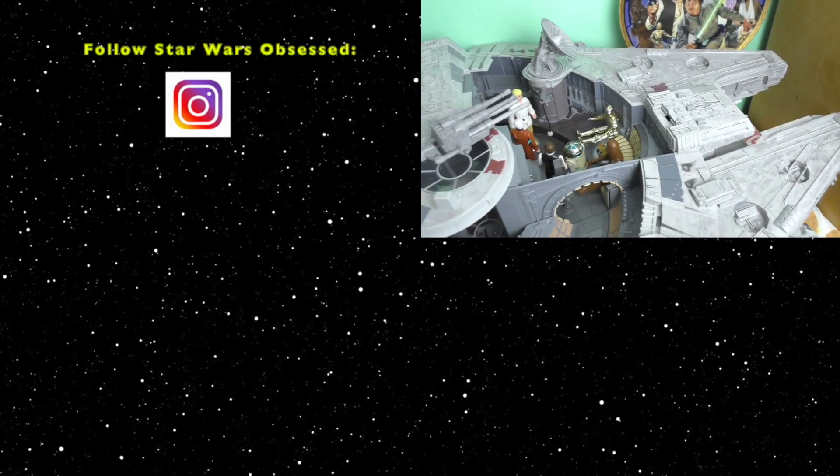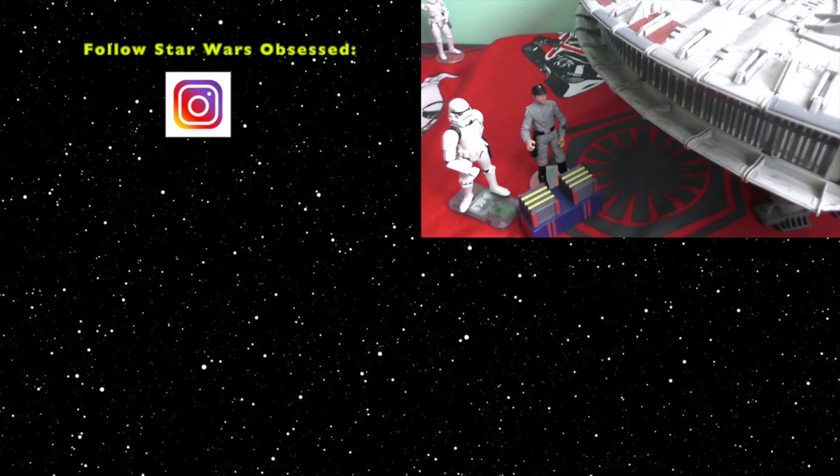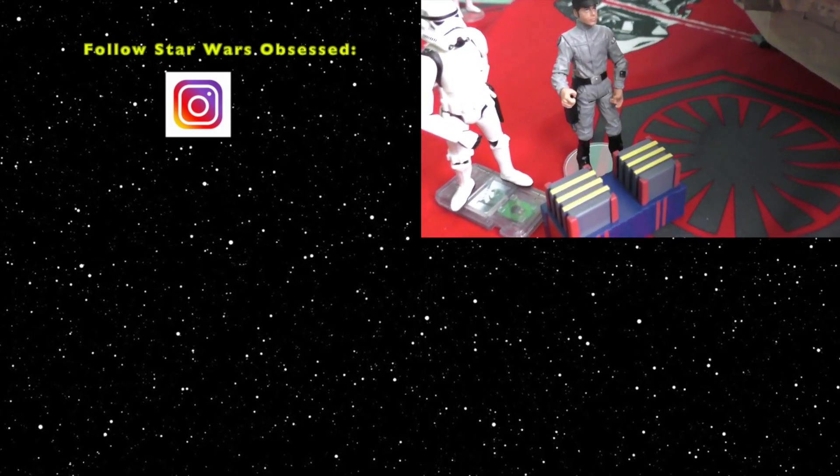Thank you for watching. If you liked this video, give it a thumbs up. You can follow Star Wars Obsessed on Instagram. See you on the next Star Wars Obsessed.